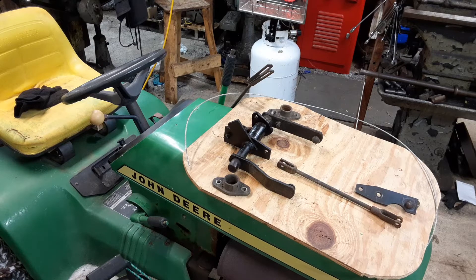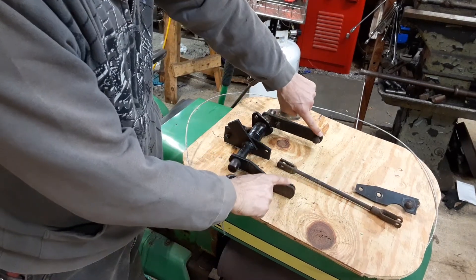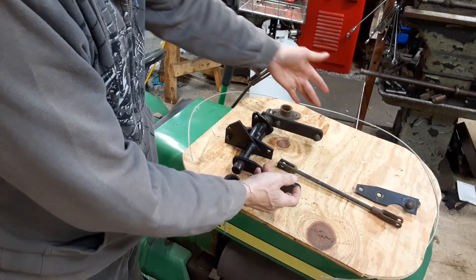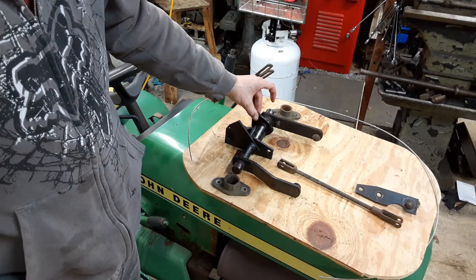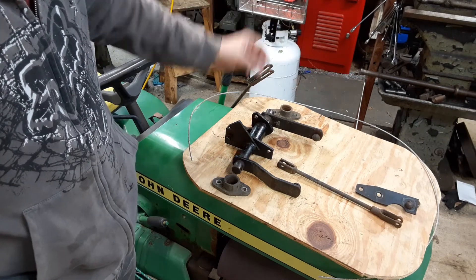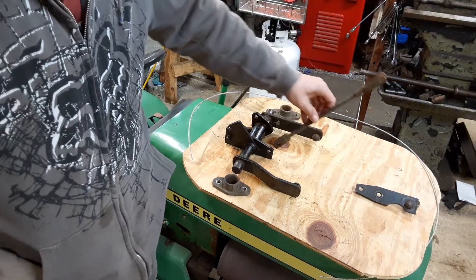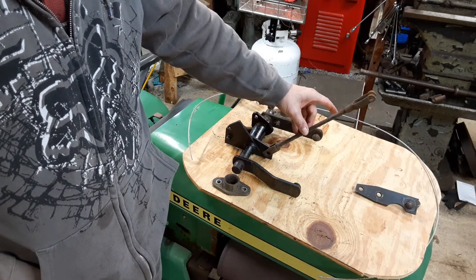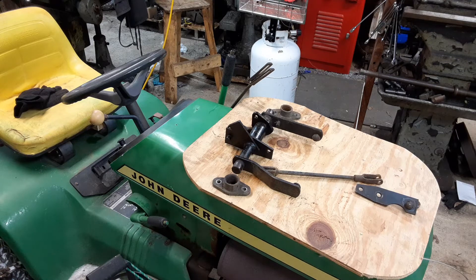For anybody not familiar with the John Deere 200 series machines, these links here are where your deck lift attaches. I believe this serves double duty — it can either go to lift the attachment on the front, or go rearward to lift whatever attachments go on the rear. I've never had a rear attachment on one of the John Deeres. And then this is the linkage that actually goes to and from the lift arm.